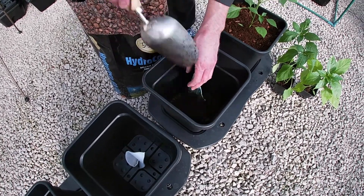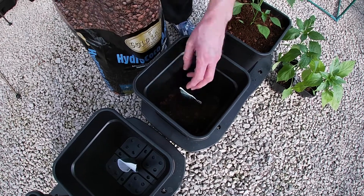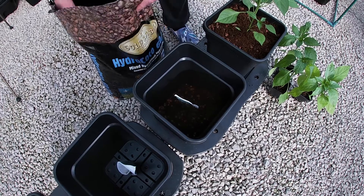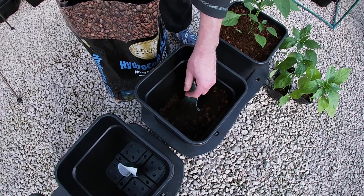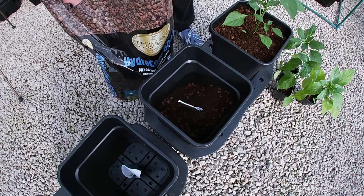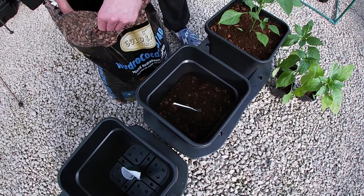Why are plants more productive in a wick-based system as a result of having the availability to feed all the time? Well, when you hand-water a plant, plants aren't always actively taking up water and nutrients. So if you're hand-watering, you might come along to water your plant, and at that time it's not taking up water and it all runs off and it's gone.